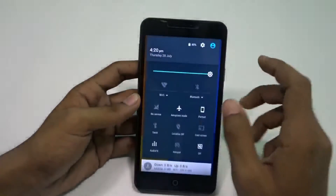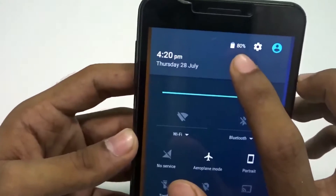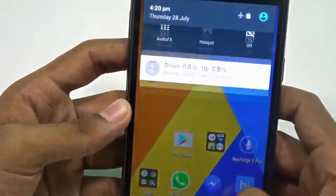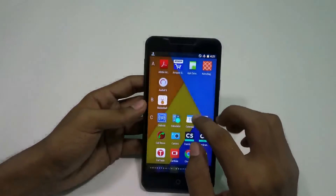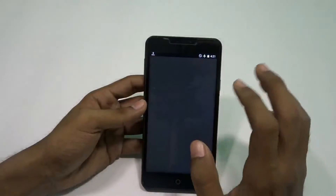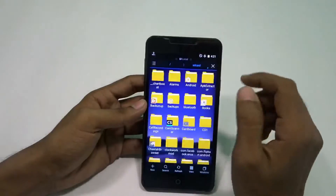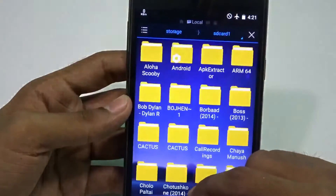FeedOS actually runs on Android 6.0.1. Make sure you have more than 80% battery before you start this installation. We need two files to install the FeedOS ROM: one is the FeedOS ROM itself, and the second one is the OpenGApps. The links are in the description below for you to check out.